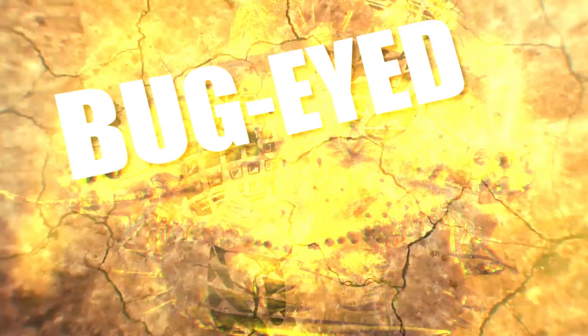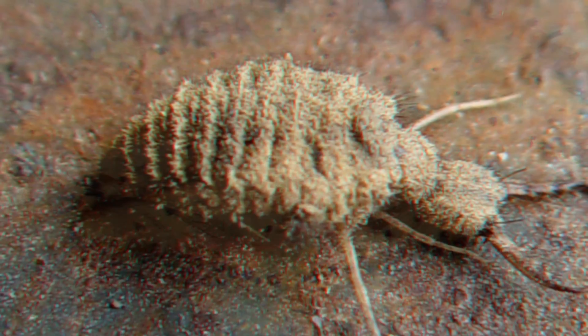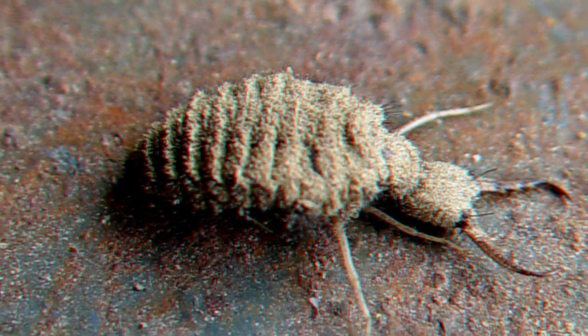Bug Eye: Although the young antlion has large compound eyes, it is relatively short-sighted. Sometimes the antlion attacks inanimate objects before realizing its mistake.